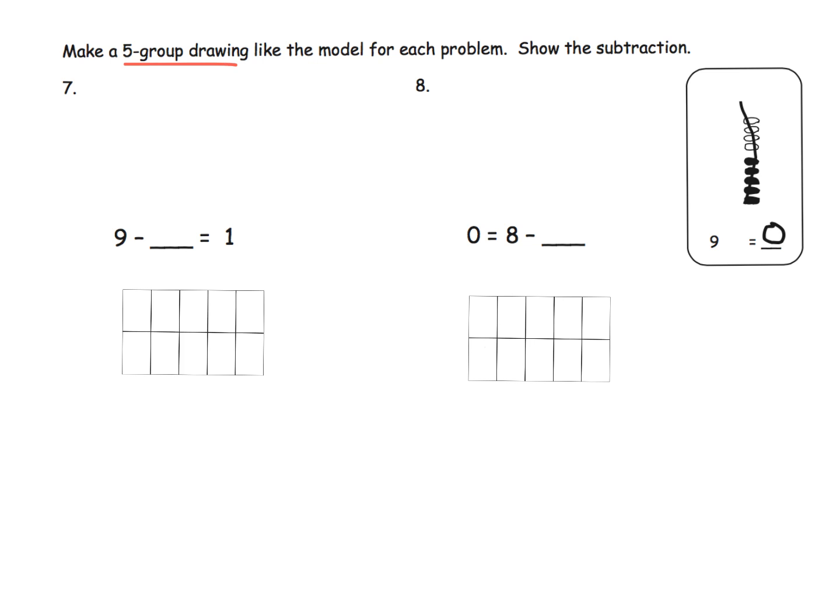Make a five-group drawing to model this. We see we're going to start with nine and then take away some, and we're going to have one left over. Starting with nine: one, two, three, four, five, six, seven, eight, nine. Now we can cross off all but one. There it is. We can see the one that's left over. So what's the nine? All of them. What's the one left over? It's the answer. So what's the space? It's the eight that we crossed off. Nine minus eight equals one.